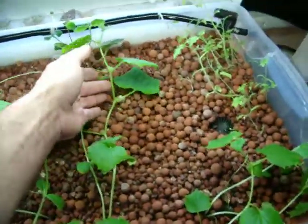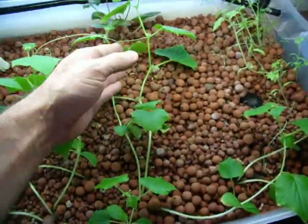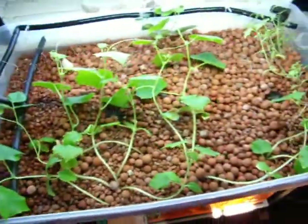Basically, this is how big cucumbers are getting. And well, that's what's growing.